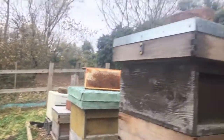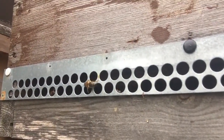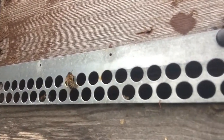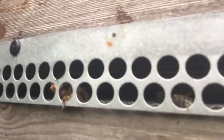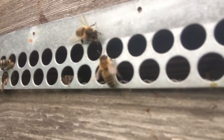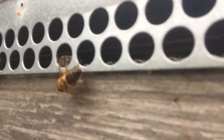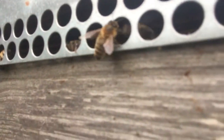If we go back to this hive entrance now, you can see there are some bees coming out — just checking out what's going on. And there's another one here busy trying to clear these dead bees. They're all coming out now. They keep the hive so clean.